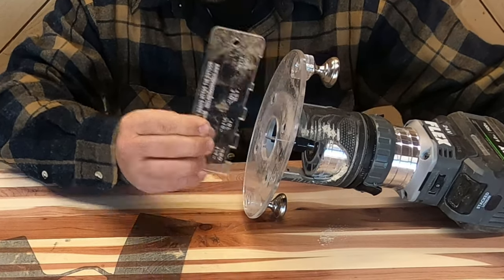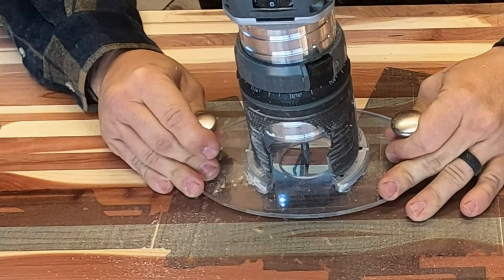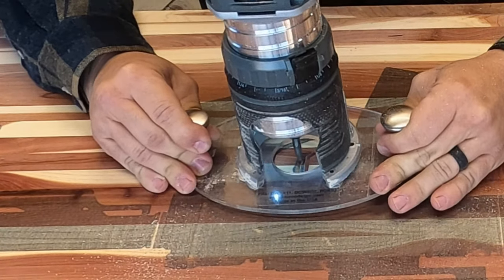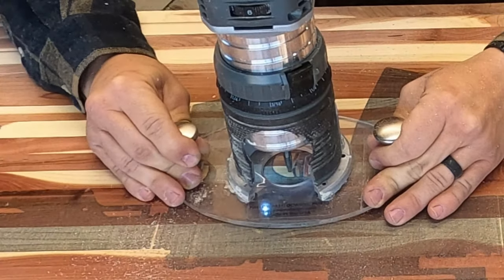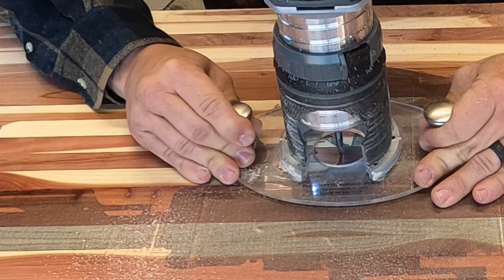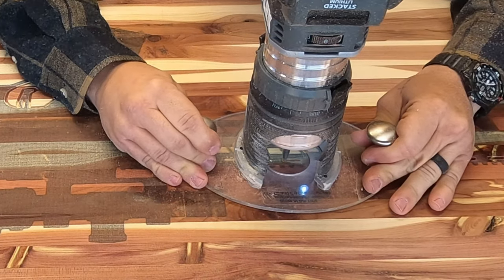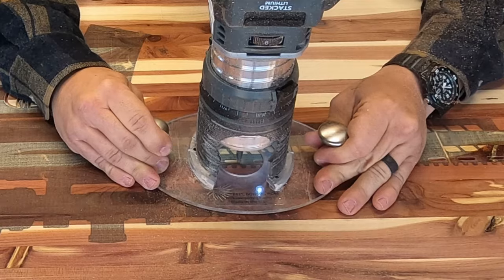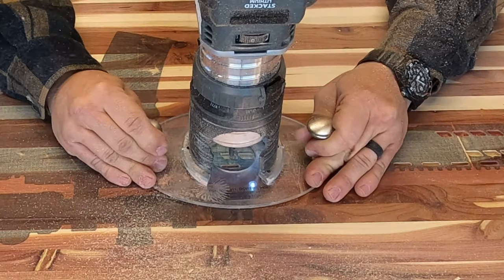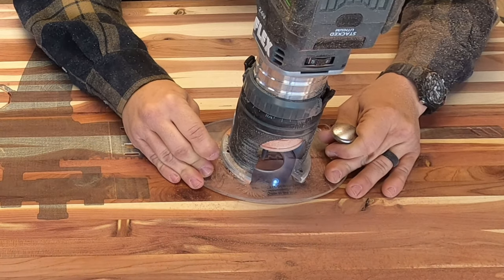The first bit we used is our profile bit at 3/16ths of an inch deep. I know you guys have probably heard us say this before, but it's always a good idea to do the hardest parts first — the last thing you want is to get a ton of work done and then something happens on the really challenging parts. The trigger was definitely one of the hardest parts, and then also the smaller areas and the picatinny rail on the handguard. The picatinny rail was a little bit challenging, but the bit was set at the perfect depth so I didn't really have to go over anything — just in and out, nice and simple.